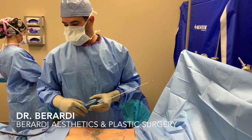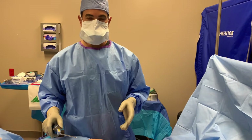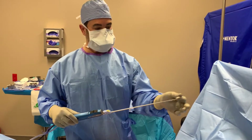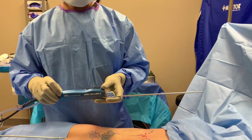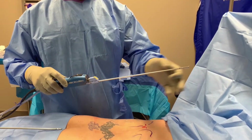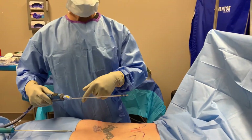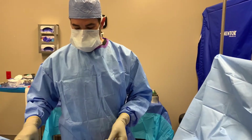Good morning, it's Dr. Berardi, and we are about to start a mommy makeover. On the back of the hips, if we are doing contouring on the front of the body, then we want to address the back of the body, right? Because this affects the whole waistline. So we're starting with liposuction, and then once we're done here, we're going to flip the patient and start the abdominoplasty and the breast surgery.